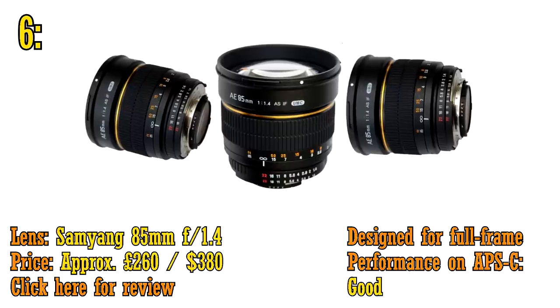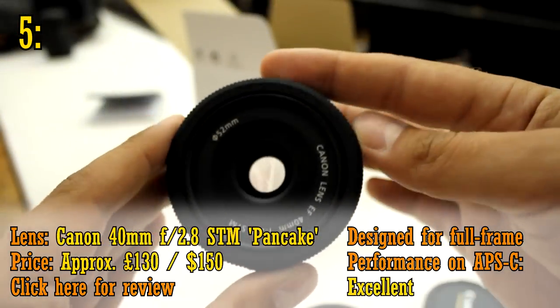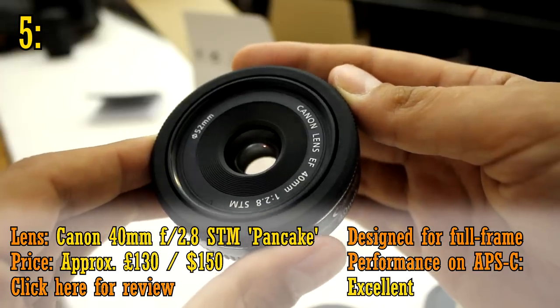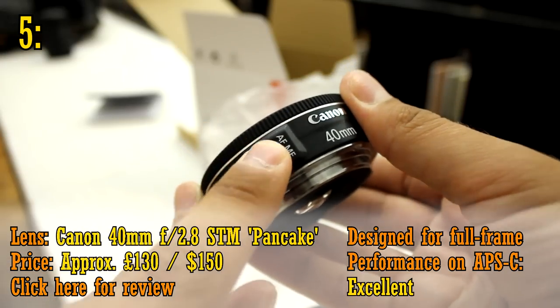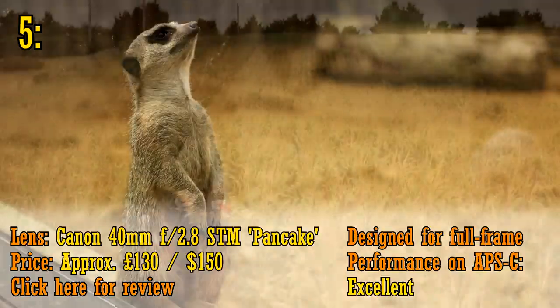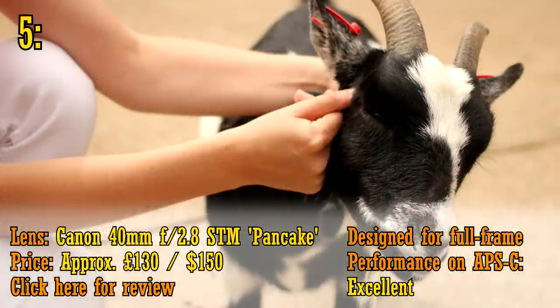Number 5 on my list is the Canon 40mm f2.8 pancake lens, available for only about 130 pounds or 150 US dollars. This tiny lens has an extremely useful focal length, along with a reasonably good f2.8 maximum aperture. This lens is very sharp indeed and very handy. It'll certainly make your camera more portable. It's great value for money.